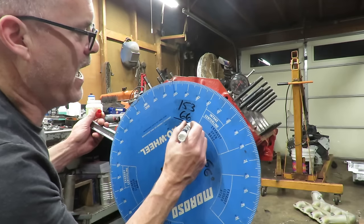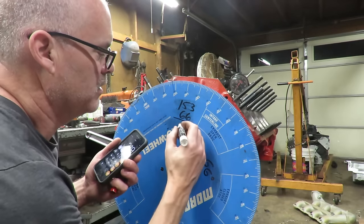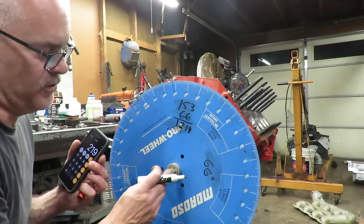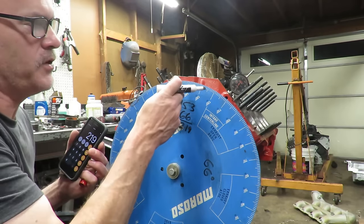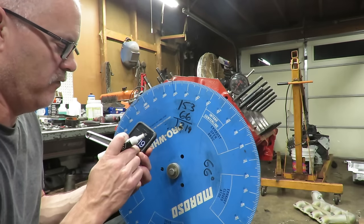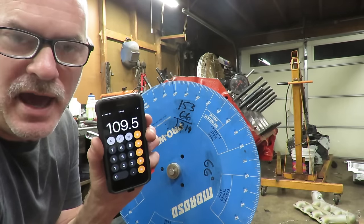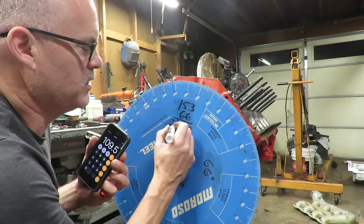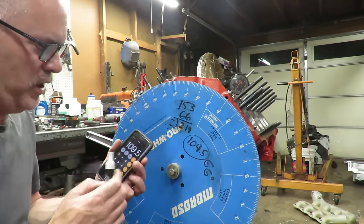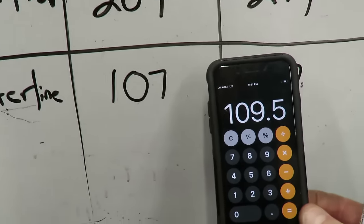We're going to add those two numbers together: 153 plus 66 gives us 219. Now we divide by two, because remember this is crankshaft degrees and the camshaft turns half the speed of the crank. So we need to find out what the camshaft degrees are to match our spec. 219 divided by two is 109.5 - we call that 109 if you're within a half a degree. Now we have to look at our spec, which is 107. We got 109.